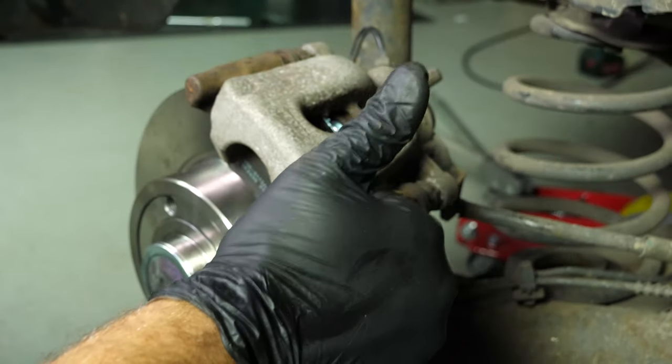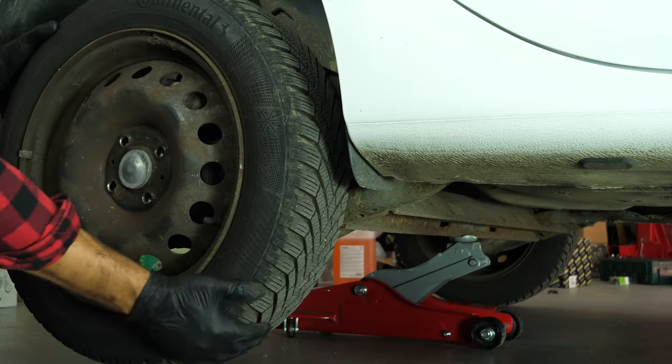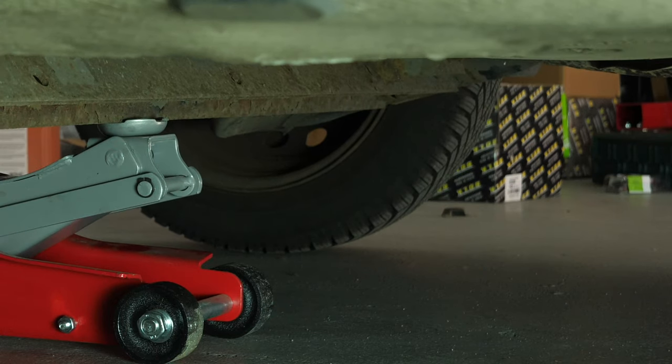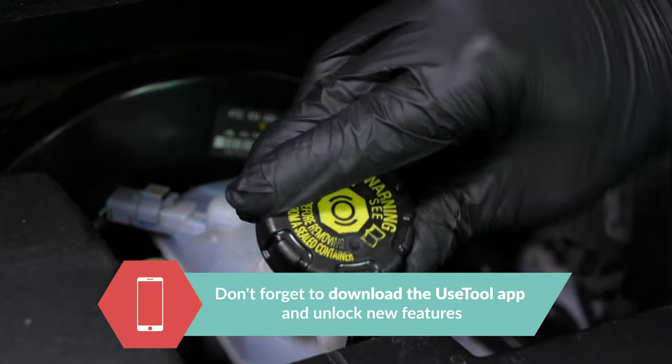Finish off the tightening with a torque wrench. You can now repeat the operation on the other side. Put the wheels back on your vehicle and lower it to the ground. Before starting your car, don't forget to screw the brake fluid stopper back in. Be careful.